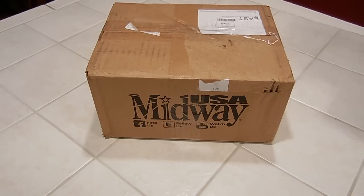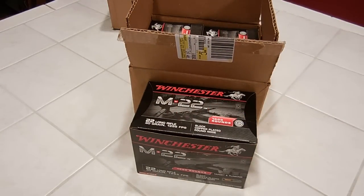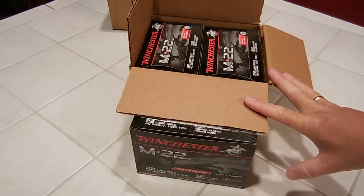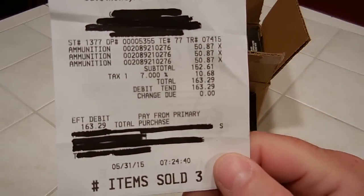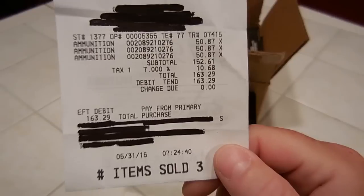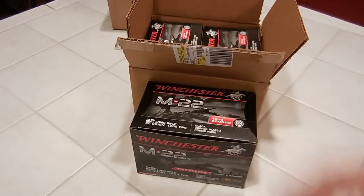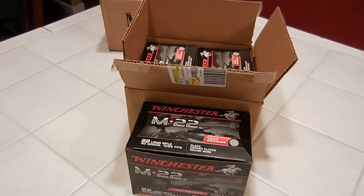The guy actually came back with a cart barely full of ammo, and I'm like, awesome, I couldn't believe it. So as he's going through he says, what did you want? I said, the Winchester. And what he gives me is this — the Winchester M22 1,000-round packs. I just scored 3,000 rounds! And for normal price — five cents a round. I couldn't believe it. I just hope this ammo is good, because after the debacle with the Remington stuff, I'm probably never going to purchase Remington ammo. At least not Golden Bullets.